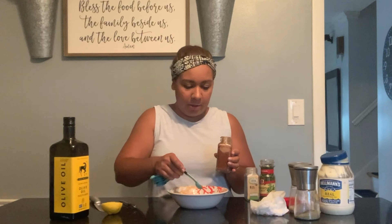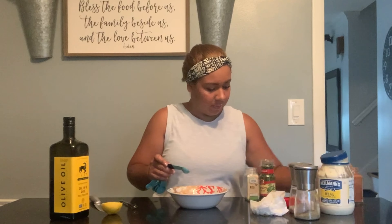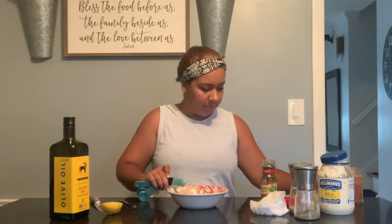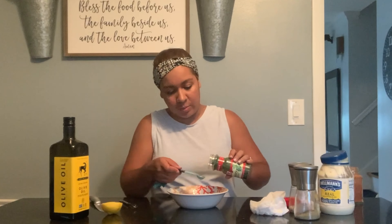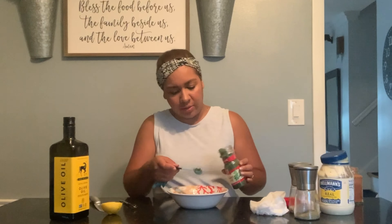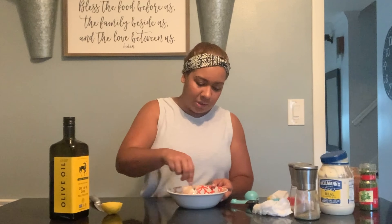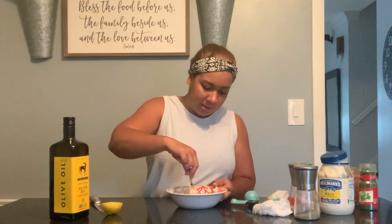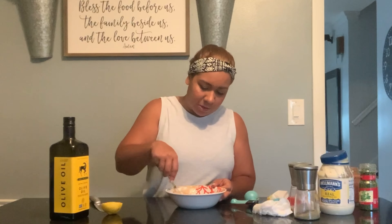After the dressing is done you can always taste it and adjust — this is just how I do it. Add half a teaspoon of paprika, half a teaspoon of garlic powder, and half a teaspoon of parsley flakes — though I like to add a little more. Take a whisk, fork, or spoon and mix all the ingredients together until really well combined and saturated.